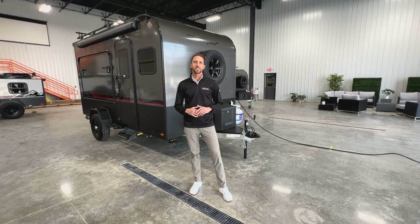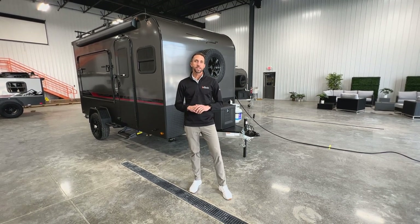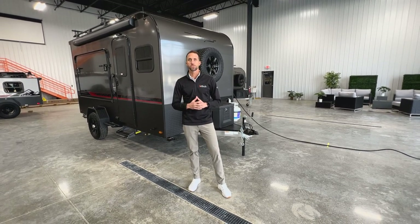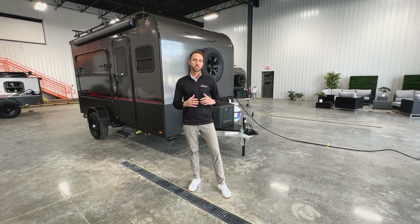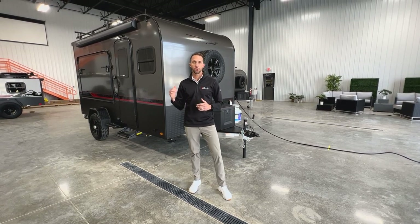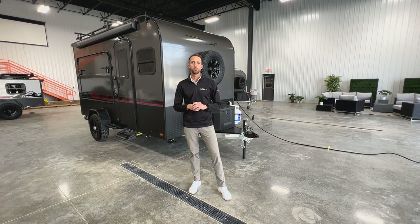Hey, I'm Keith with InTech and we're here today to take a look at the all-new 2023 Discover. Discover is an 18-foot long camper and it only weighs about 2300-2400 pounds all loaded out, so easy to tow with most vehicles. With that lightweight you still have a cargo capacity large enough to haul a two-door side-by-side, so a lot of room inside this unit.